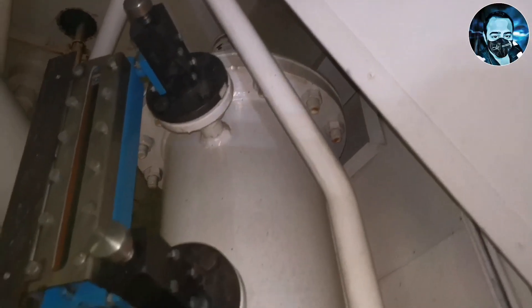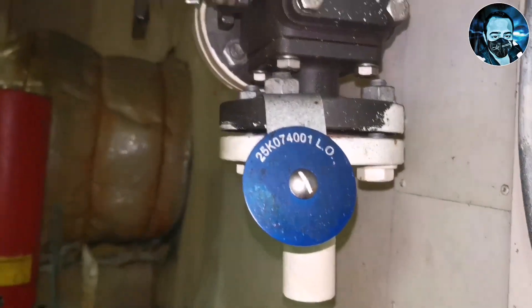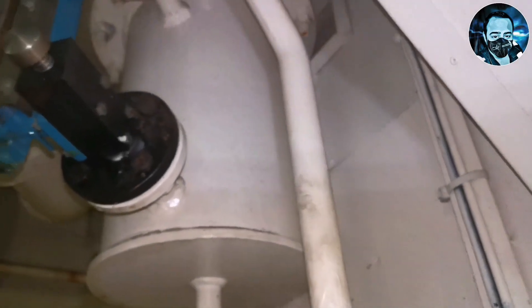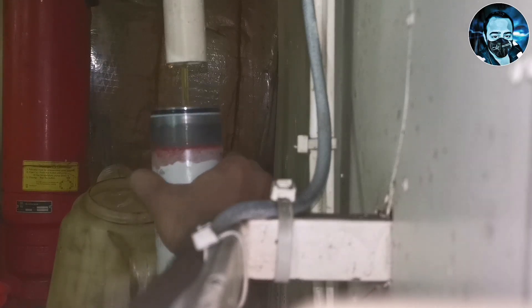Next, we are going to check the lube oil daily tank so we can collect and refill the main lube oil. We can collect the oil and refill the oil in the filter casing. Since it is a positive displacement deep well pump, the air will vent automatically, but as usual procedure we are going to fill the oil in the filter casing. We will open the valve from the lube oil tank to fill the oil into the filter casing.